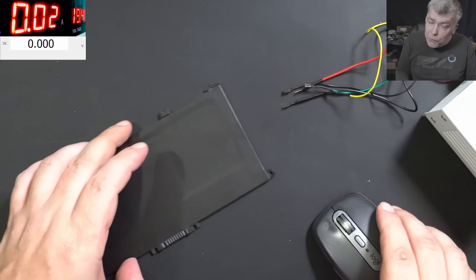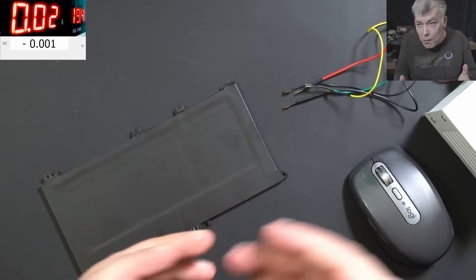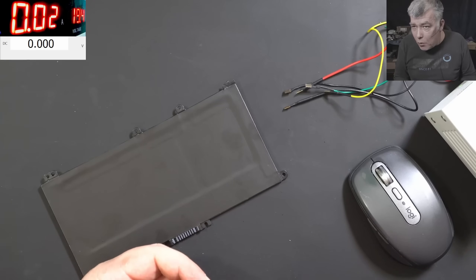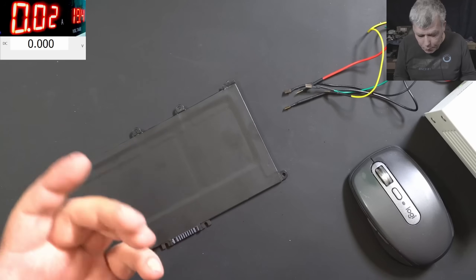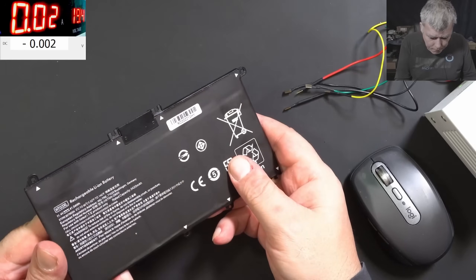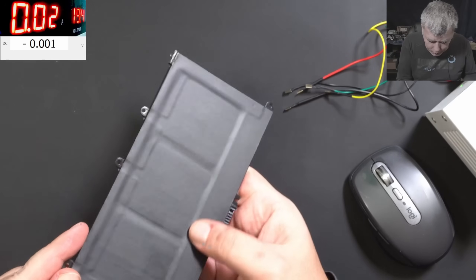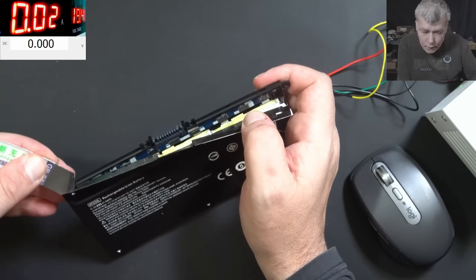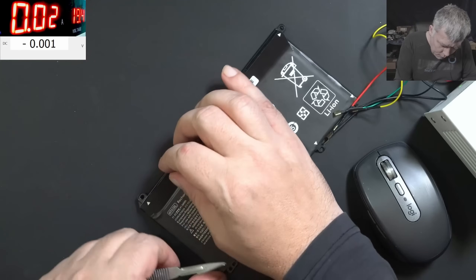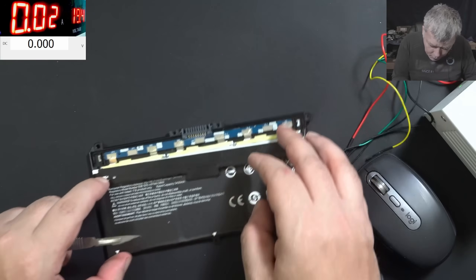Why does the fuse blow? It can blow up for any reason — even a firmware error. You have a BQ chip, somehow it gets frozen, and the fuse blows. Too much current hit the battery — probably it won't blow for too much current because the MOSFET will disconnect the power. High temperature — that can also be a reason the fuse gets burned. So let's get into the battery: make a small incision right here, and we have access to the board.